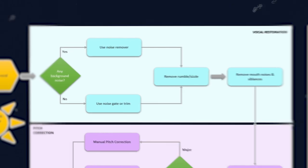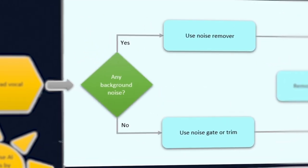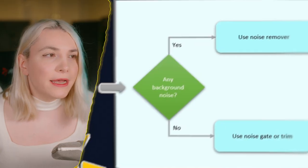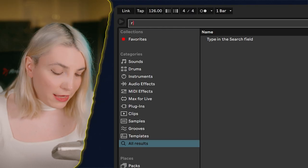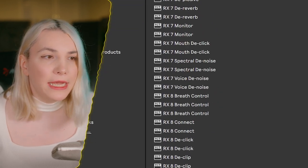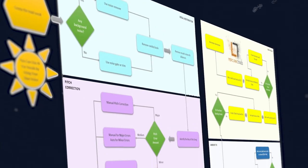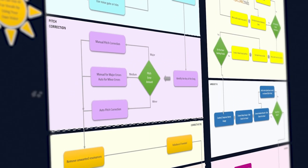Next on the flowchart is vocal restoration — starting with background noise. In this case it's a rather clean take, but if you had noise I'd suggest using an AI noise remover. Or if you have it, RX is extremely good for this. The next step says remove the rumble and sizzle. Anything unwanted in the vocal will get more and more amplified as we go through the processing chain, so fix all problems and restore the vocal before processing anything.